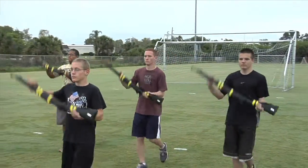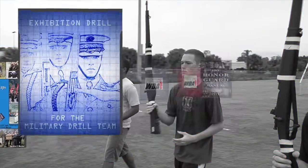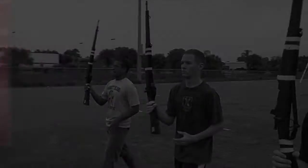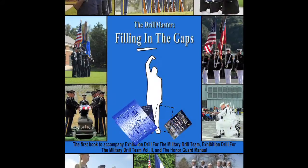Drill teams and honor guard units don't just need training by rote. They need an education, and that education begins with the books and articles written by the Drill Master. Exhibition Drill for the Military Drill Team, Volumes 1 and 2, The Drill Master Filling in the Gaps, and The Honor Guard Manual